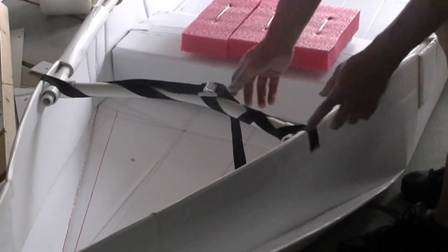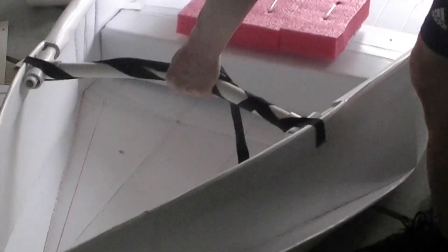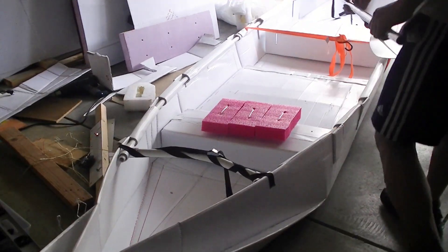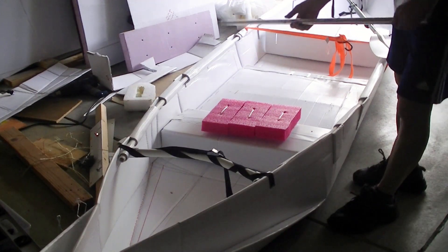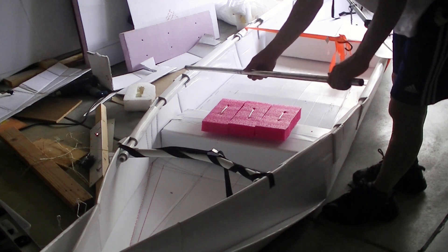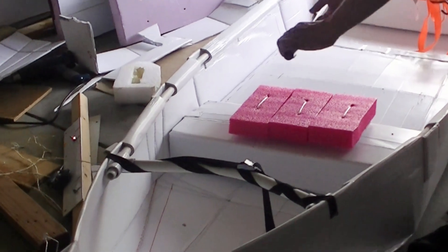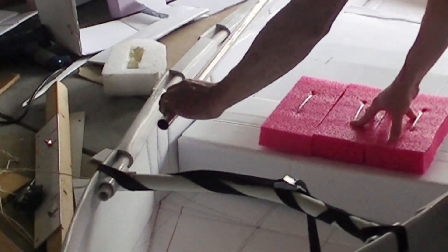It seems to work well. I tried to use aluminum tubing but it's too rigid and the PVC pipe seems to work better because it's easy to curve into the shape I want.